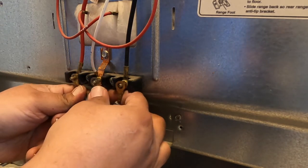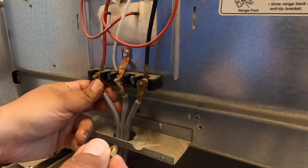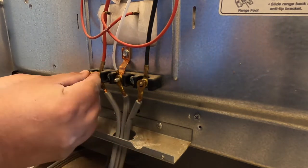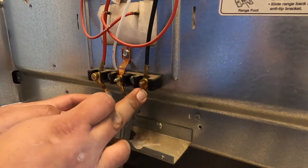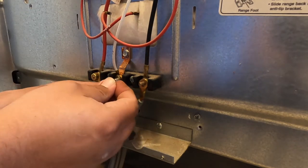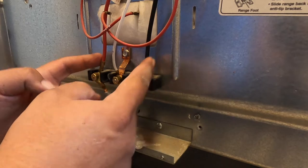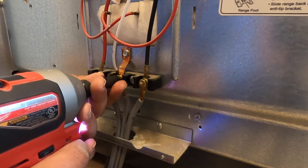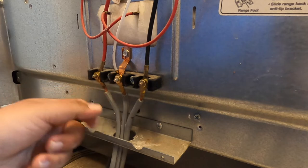We'll put this here — two wires on the sides and one in the middle. Now we're going to put in the nuts. Yours may have screws — this one has nuts, which doesn't make any difference. All you have to do is screw them on: hot on the right, hot on the left, neutral in the middle. Like I said, these two hots don't matter — you can mix or match. Just make sure they're tight enough, but not over-tight.